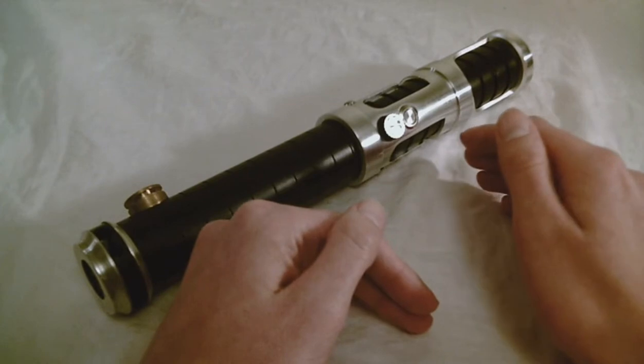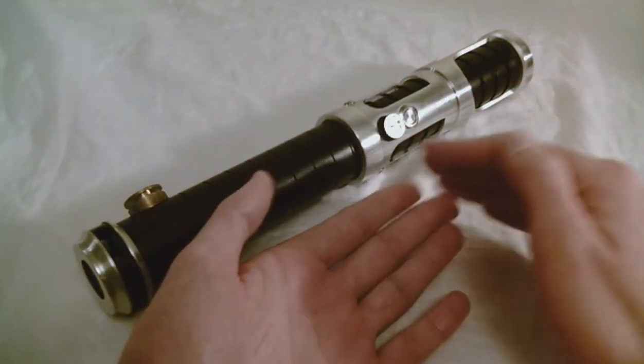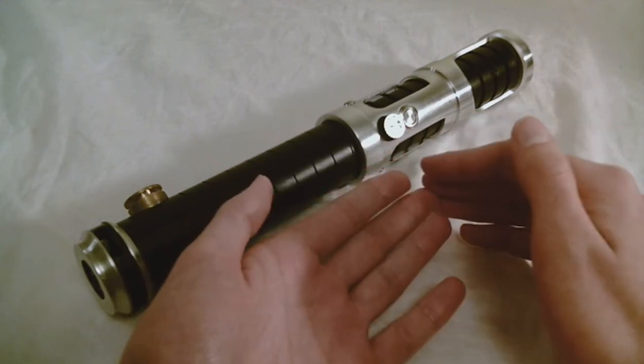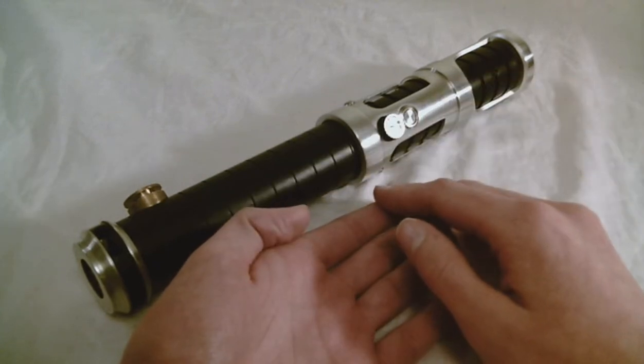Shoto Sabers are based on Apprentice Sabers, but they're a bit shorter, so they're intended to be a one-handed lightsaber, or they could also work really well with a kid, because kids have smaller hands. So that's kind of the purpose of Shoto Sabers, and they're also a bit cheaper than the Apprentice Sabers.